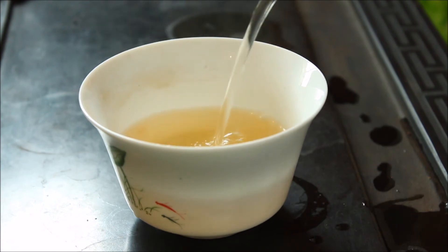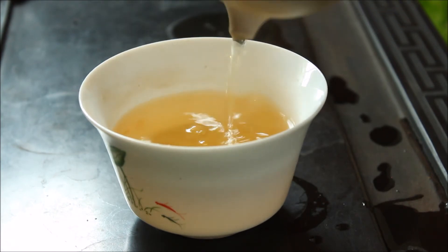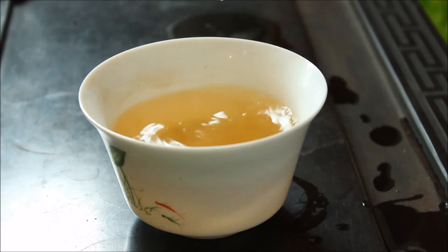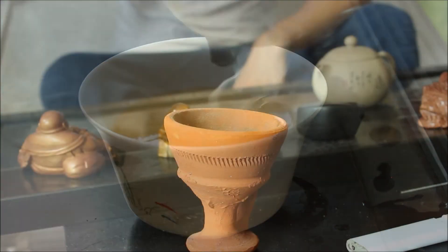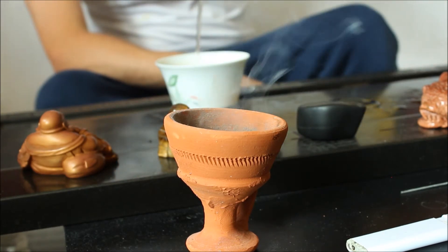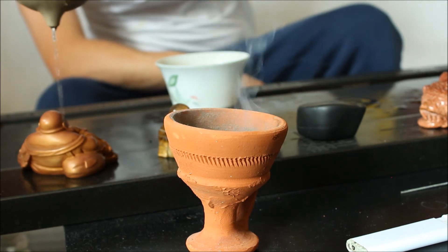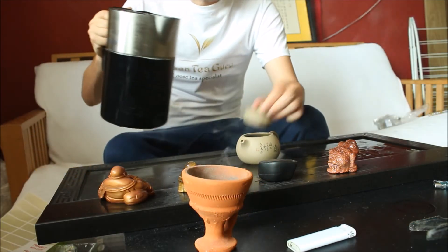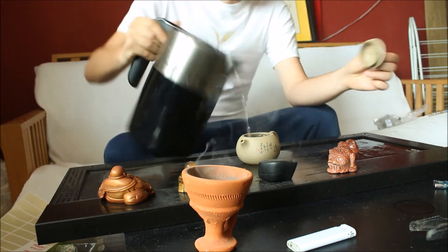Another interesting point to mention is that frankincense doesn't need to be burned as an incense. You can actually use an oil warmer — one of those oil warmer vessels with a tea light candle underneath. Simply pop your frankincense on top and it will very lightly spread its scent around the room. But I much prefer burning it this way, as the scent is much more pronounced.